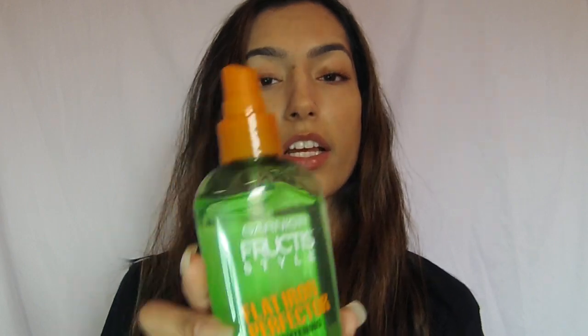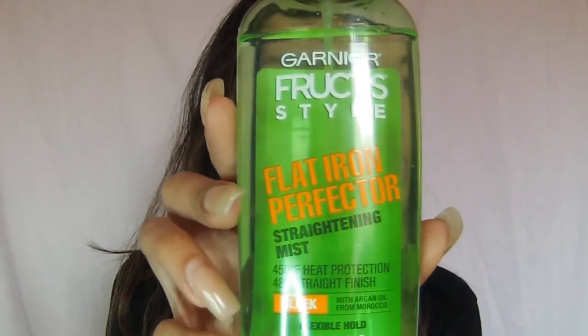Alright, guys. I usually don't brush out my hair because I feel like when I brush out my hair, my hair will become very frizzy. So I usually just leave it. I'm going to be using the Garnier Fructis Style Flat Iron Perfector Straightening Mist. It protects up to 450 degrees heat protection and it has 48 hours of straight finish. It's sleek with argan oil. So I'm just going to spray this all over my hair.